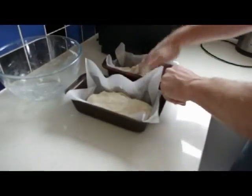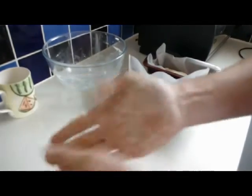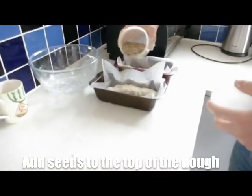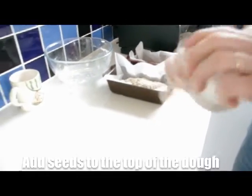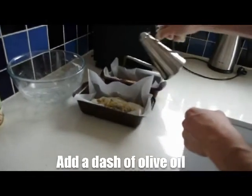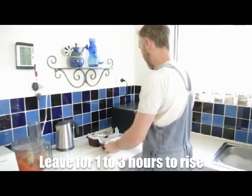Then you just push it into a bread-like shape. Clean your hands now. I'll add a few seeds to the top of the mix and a bit of olive oil. The seeds and the olive oil are important because they help brown the loaf when it's baking, and the seeds give it a little bit of extra taste. You don't really need to add much olive oil at all. Olive oil tastes really good — I'm not sure about other oils. So I'll leave that for one to three hours to rise — piece of cake.